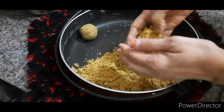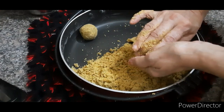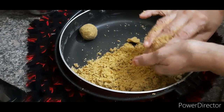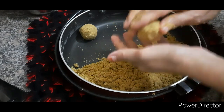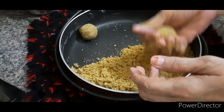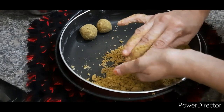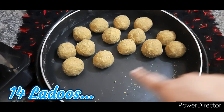Similarly prepare other ladoos as shown. 14 laddoos are ready.